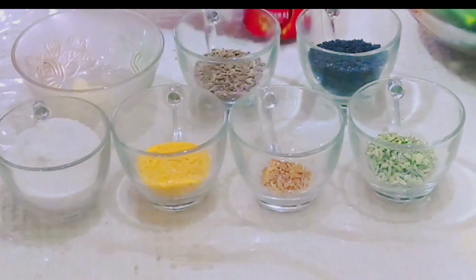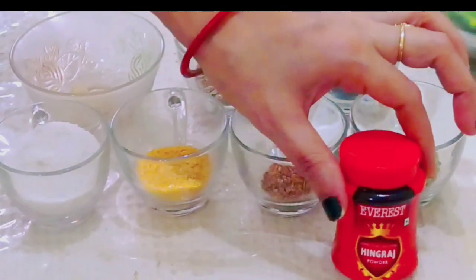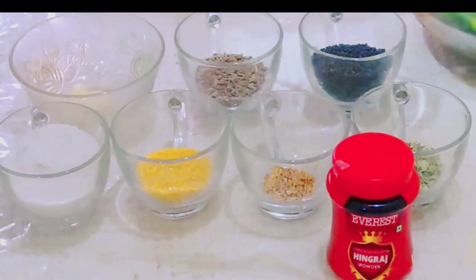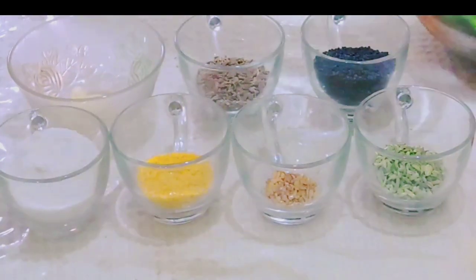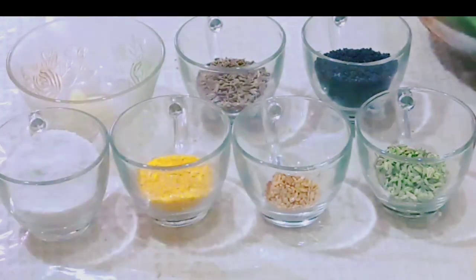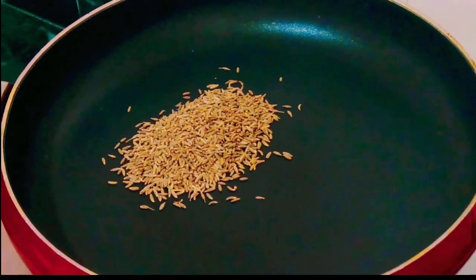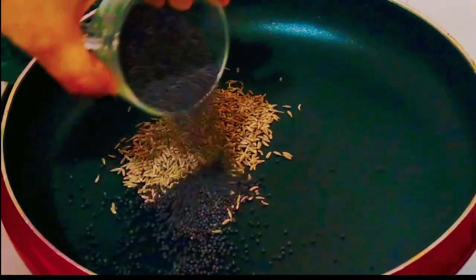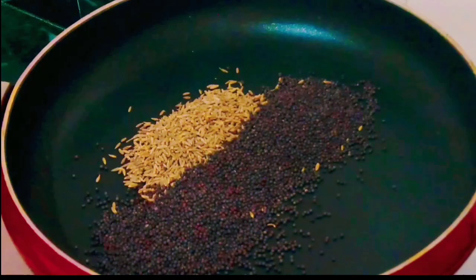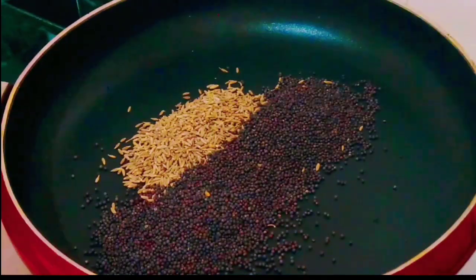We will add Hing. Without Hing, it will keep the flavor of Namak. This is the flavor of Namak.